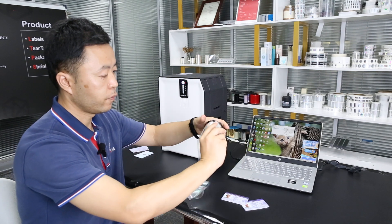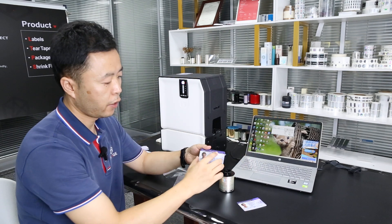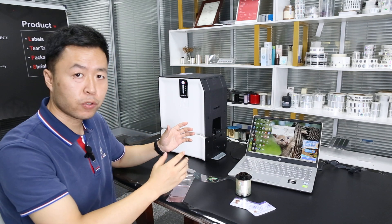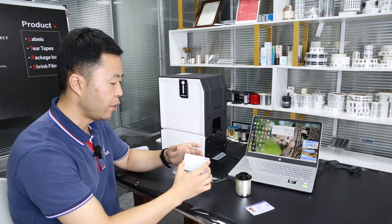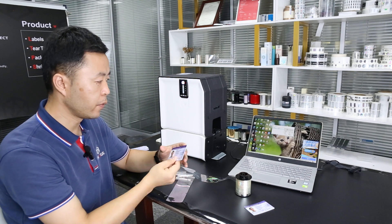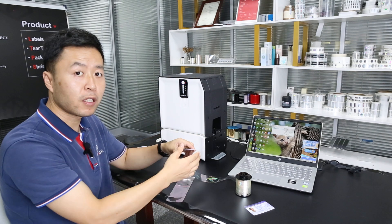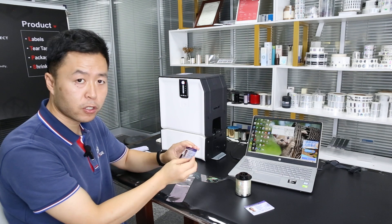Also, the lamination direction can be changed. The default direction is from left to right, but this can also be set on the laptop. Additionally, this lamination machine supports single-side lamination — either front or back side — and can also laminate both sides automatically by flipping the card inside the machine.